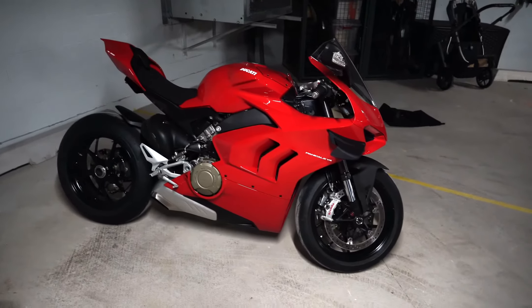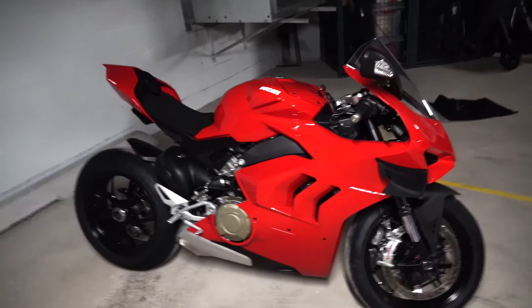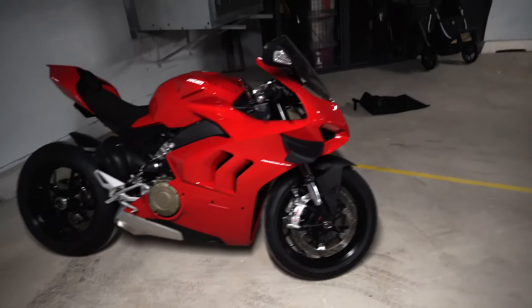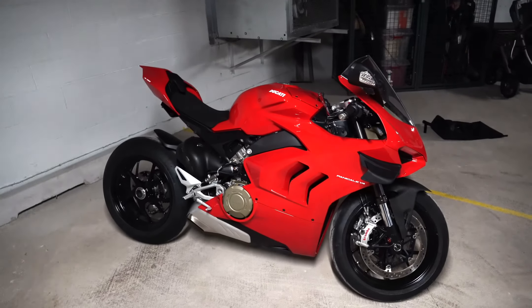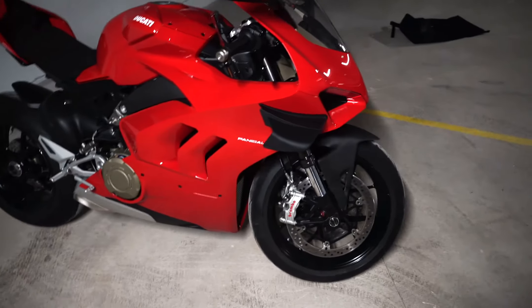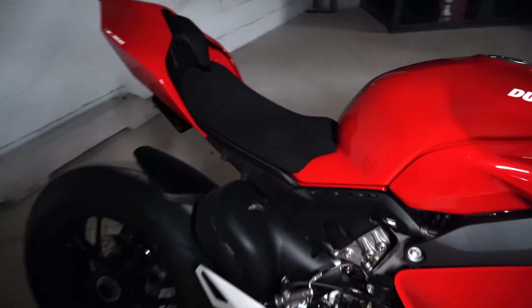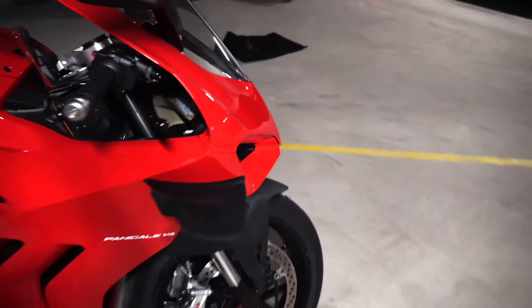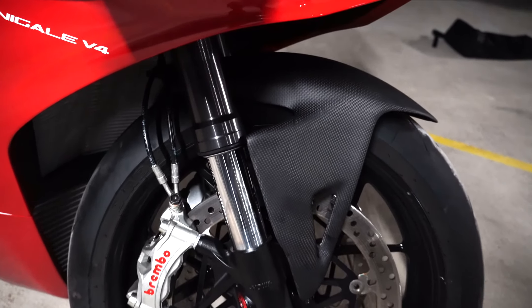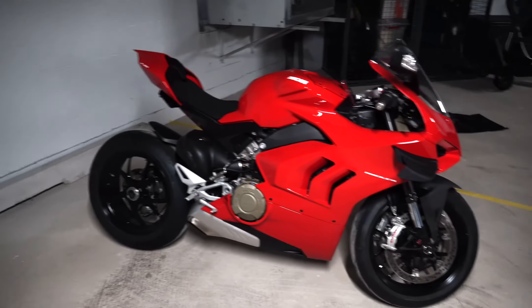I think the matte carbon hugger really makes the bike look so much more sleek. I've got a clear clutch cover coming and some decals — I wanted to make this look more like the V4R. I kind of love the red with just the small hit of silver on the exhaust, but the carbon fiber front hugger really sets it off. I'll leave a link in the video description to the eBay seller because I was really happy with the quality of both pieces. Let me know in the comments if you like the red better or the carbon fiber better.